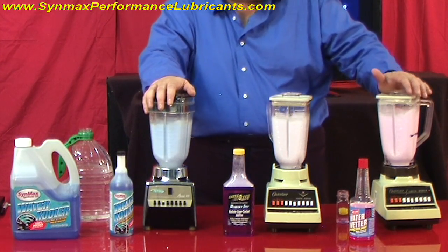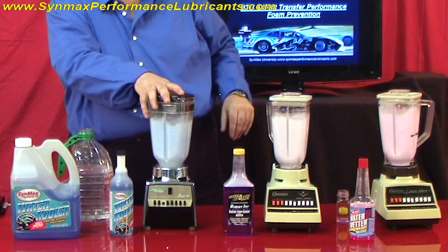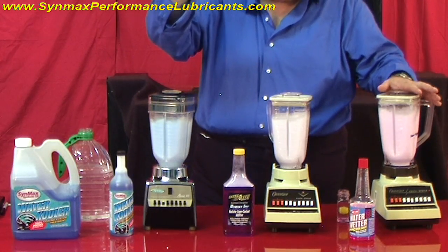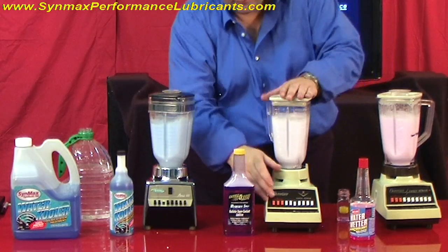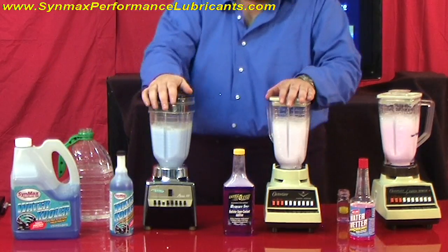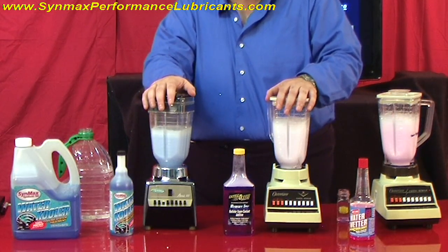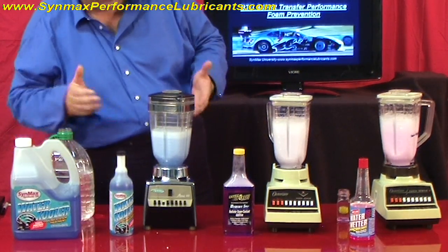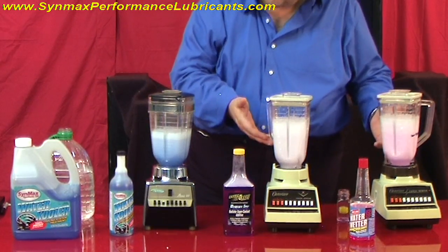They're doing pretty good here. We're at about 30 seconds, so we're going to stop in five, four, three, two, one. That one didn't sound as loud. Well, it was made better about 20 years ago, but it still works good. So what we're going to see here is how the fluid chemistry is able to work and disperse the bubbles.